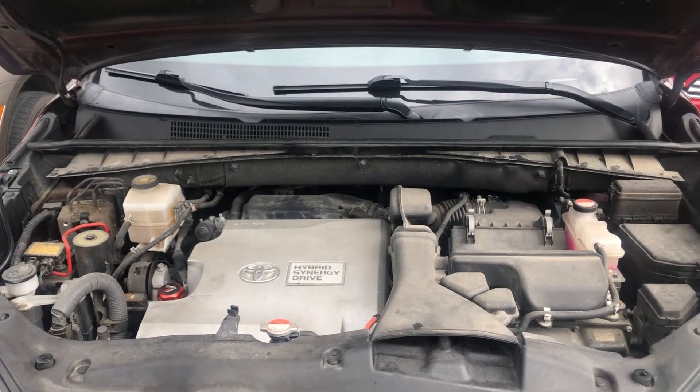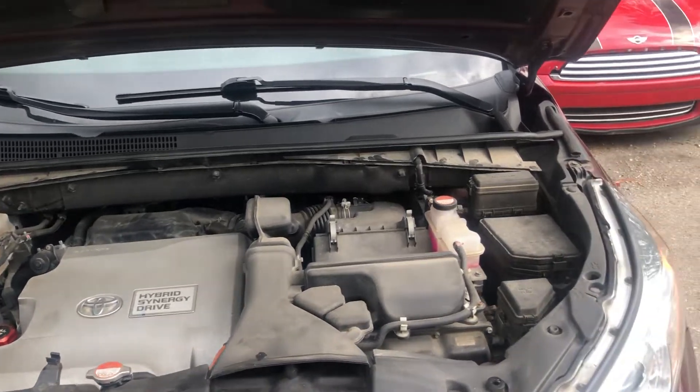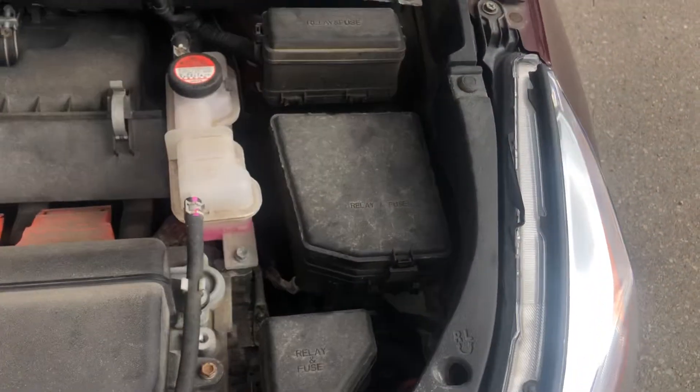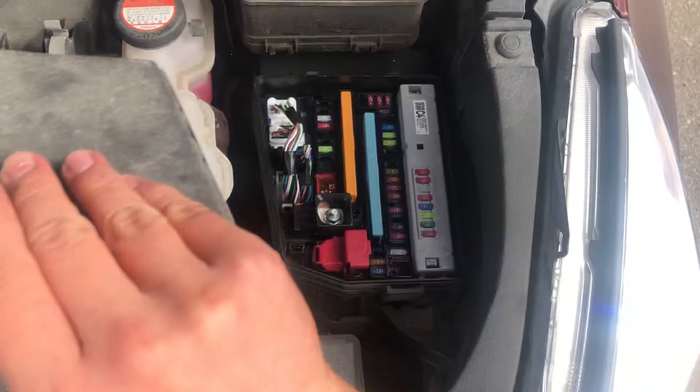Welcome to Simon's Car Fix. Today we'll be showing you the fuse box locations for this 2019 Toyota Highlander. The first fuse box location is located on the right side of the car, which is located right over here.